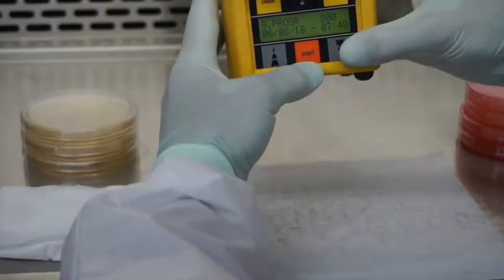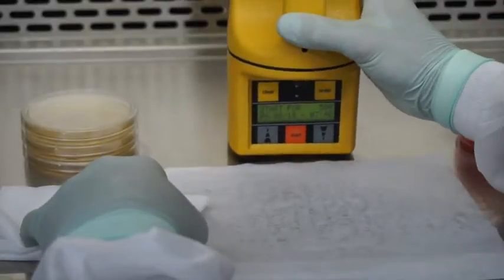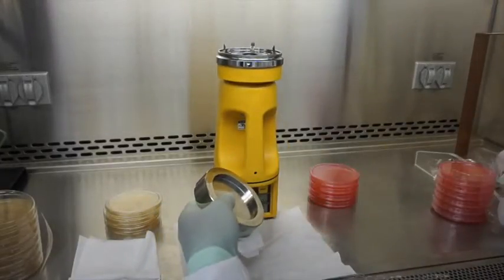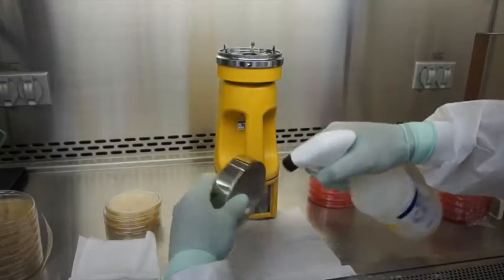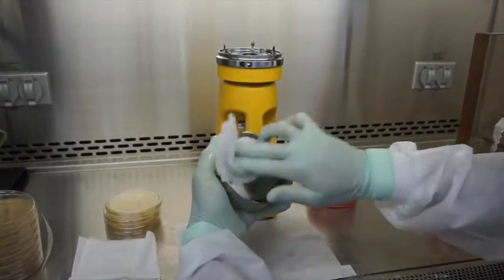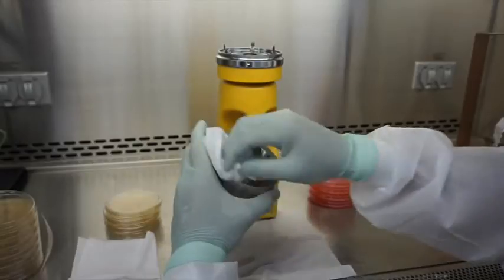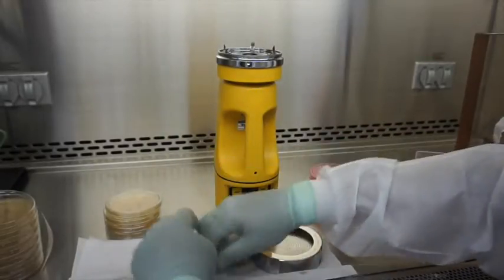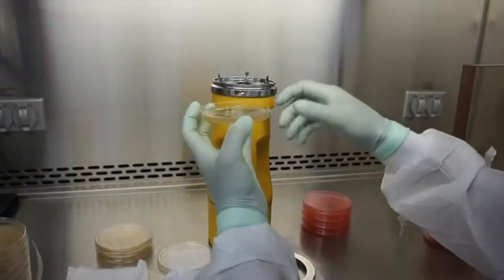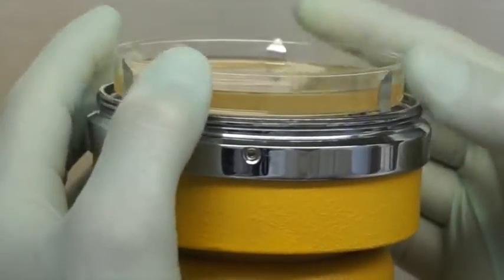That will take you to different set volumes. In this case we're doing 500, so once you get to it you hit enter and that's going to take you to a start screen. When you go to load the media plate into the head of the air sampler, make sure to clean and wipe down the head really well — be liberal with the alcohol and wipe it down with the alcohol pad. When loading the media plate, use aseptic technique, hold the petri dish from the sides, and it sits securely right up in those three prongs.